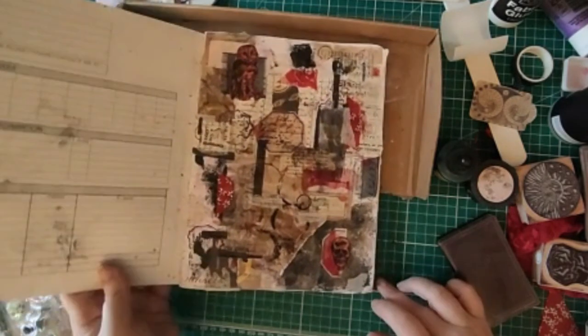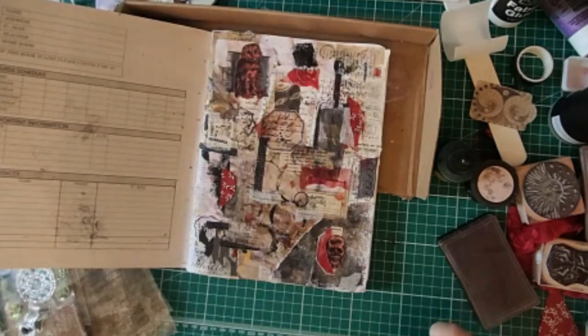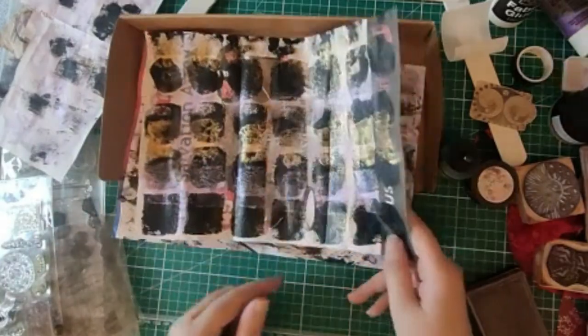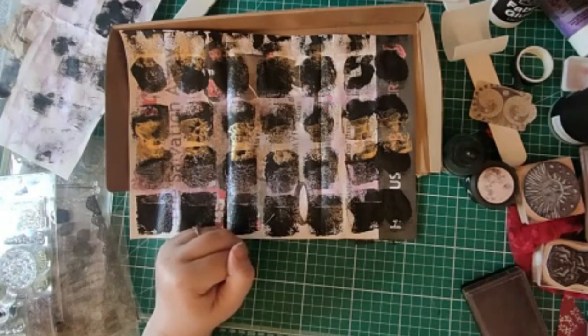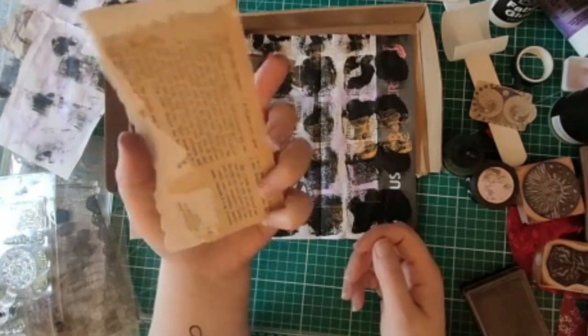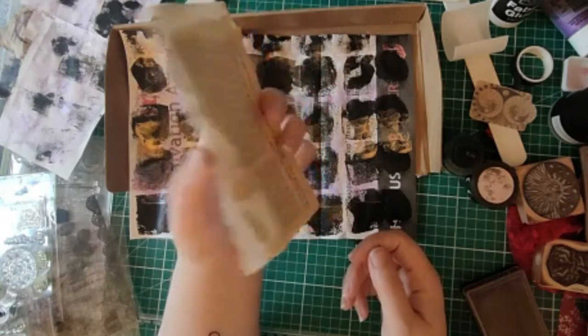I'm pretty pleased with that — going to set that aside to dry and do some different ephemera with the other pieces of paper I made yesterday that are now hopefully dry. Okay, these are the papers from yesterday that were still drying and the texture on them — you probably can't see it on video — is really awesome. Even this one that's all over the place, I know there's going to be great texture on that when I cut it up into little pieces. I'm going to work with this one and make a tag.